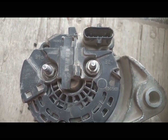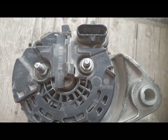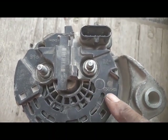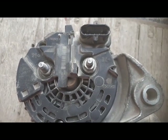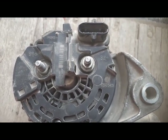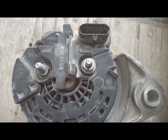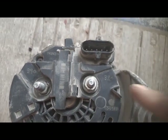Welcome back viewers. In front of you there is a Bosch alternator — you can see it is marked as a Bosch alternator. This type of alternator is mostly installed on Volvo machines or Mercedes vehicles. Today I am going to discuss its connections.